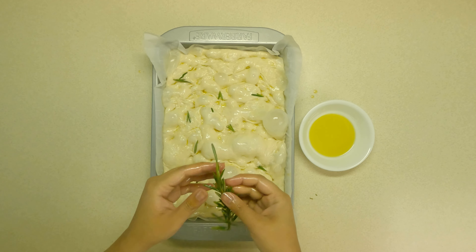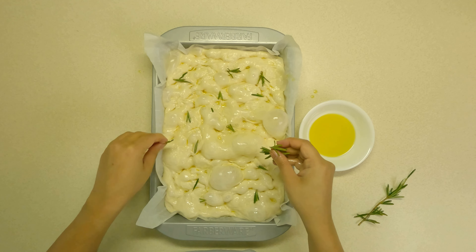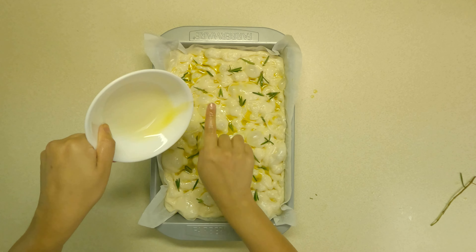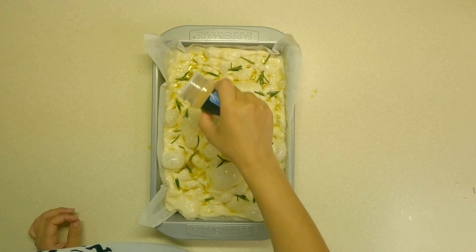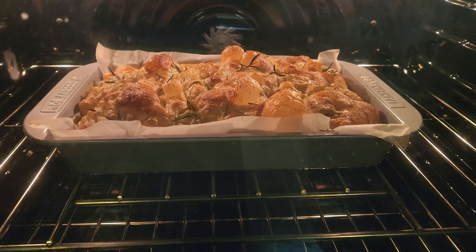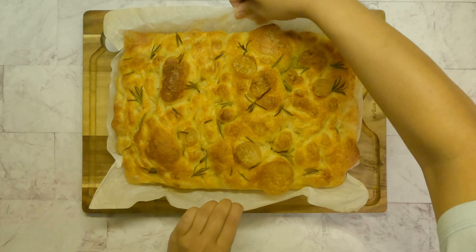After 15 minutes of resting the sticky dough, I am going to stretch and fold the dough. Take some water in a separate bowl and wet your hands so the dough doesn't stick to your hands. Stretch and fold the dough five to seven times just like this and let it rest for another 15 minutes. Repeat the stretch and fold step for three times with 15 minute intervals.